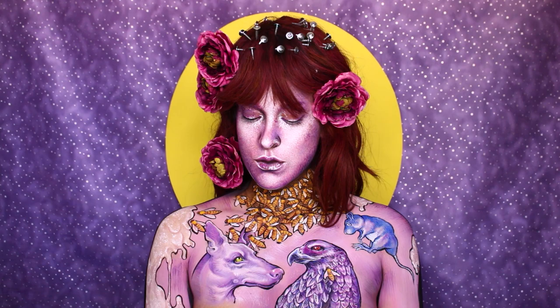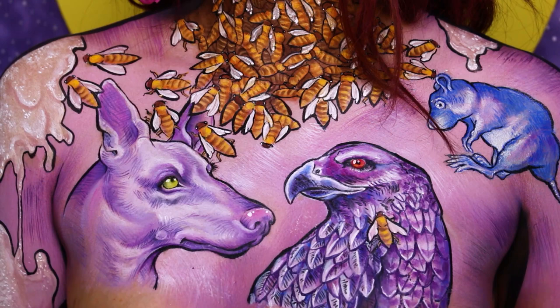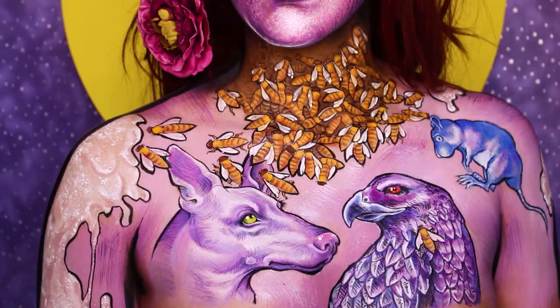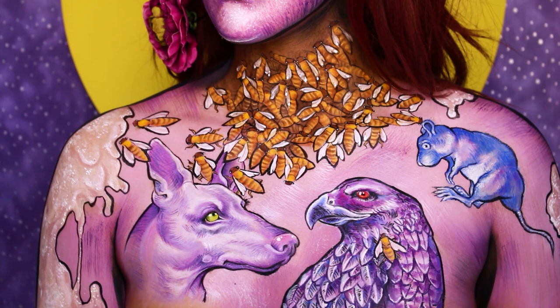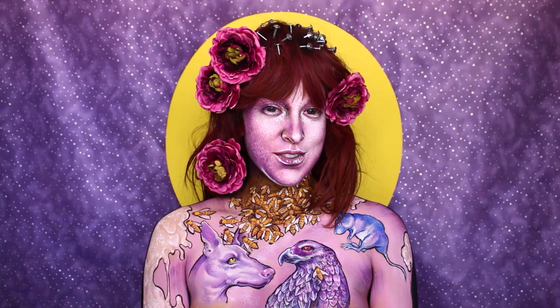Hey guys, welcome to my tutorial based on Baroness's Purple album. It's one of my favorite albums, and coincidence or not, purple is my favorite color. This look is based on the album cover art — I decided to use elements from all four women on the cover.